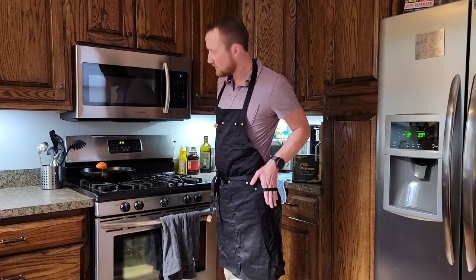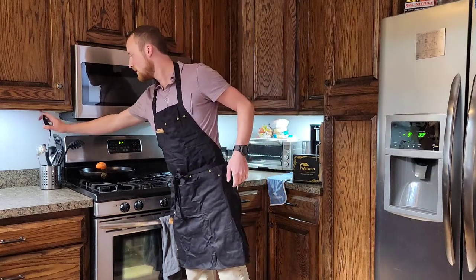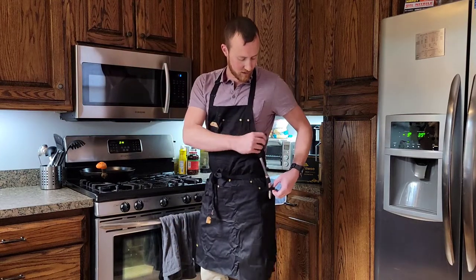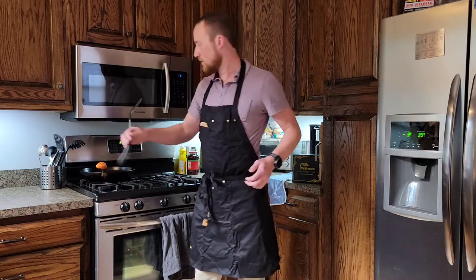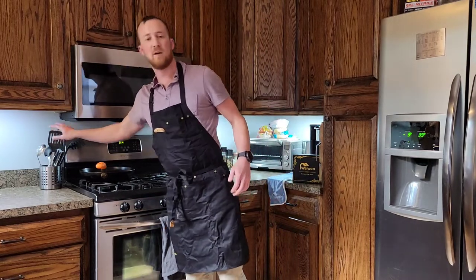It's also got a loop here, so if you want to hold a spatula or something like that, you can go hands-free at times, which can be nice if you're grilling or something like that.